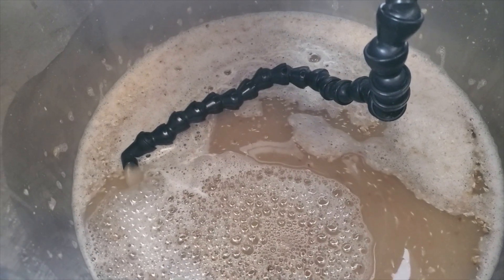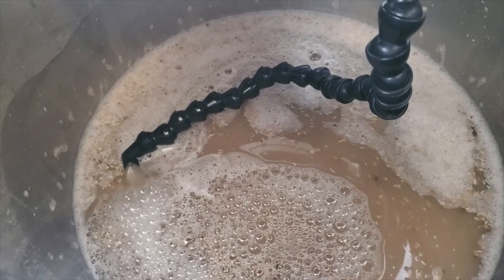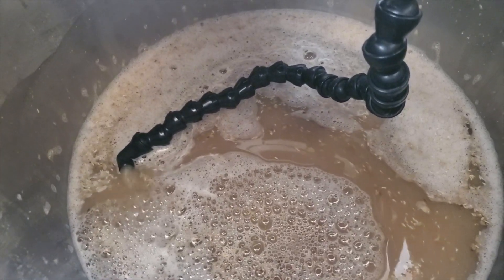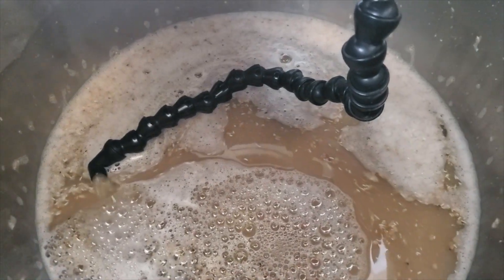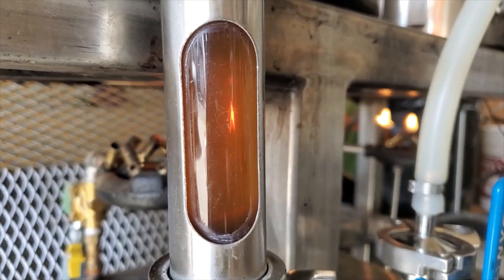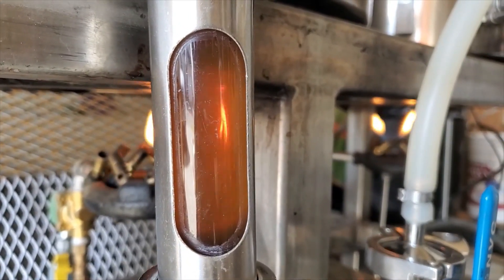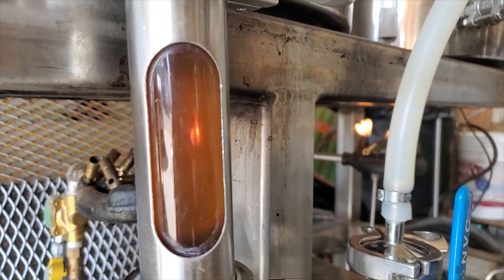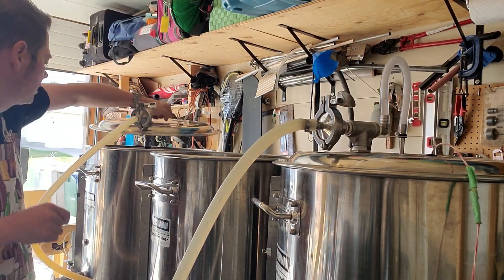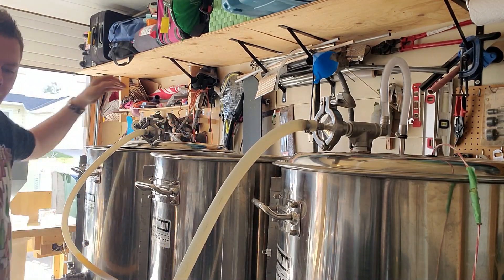My strike water temperature was a few degrees Celsius hotter than the actual mash temperature, just to hit it right on. I'm going to give this an hour mash time. We're hitting the end of that 60-minute mash now — I'm going to set it up to 75°C or around 168°F just to do a quick mash out, and after a 20-minute mash out rest it's time to sparge.